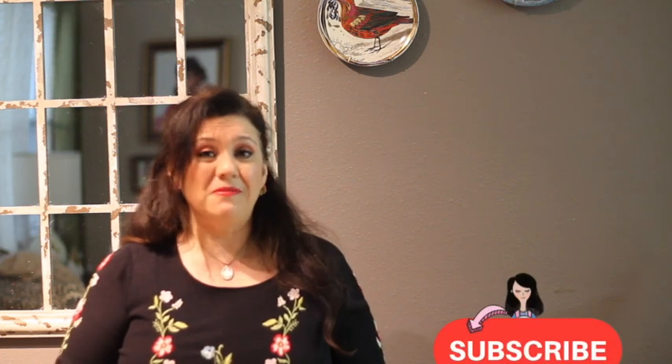Why do my cookies have little bumps after baking? Hi everyone, my name is Lupita, welcome to the Cookie Couture where flavor and design collide. I am super excited that you're here on my channel. If you're new, please don't forget to subscribe, and at the end of this video if you like it, please give it a thumbs up.